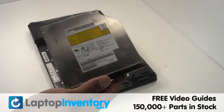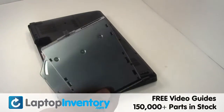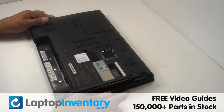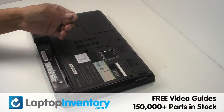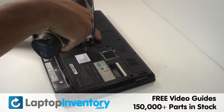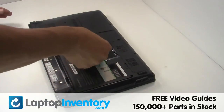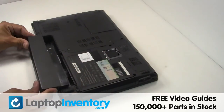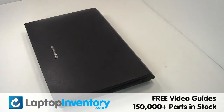We will now install your new optical drive. Secure the screw. That's all — you just installed your new optical drive.